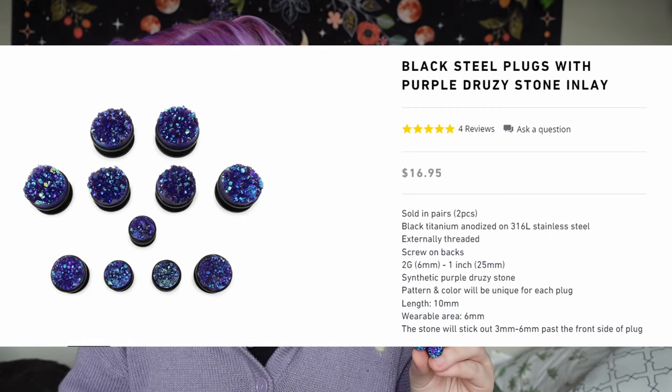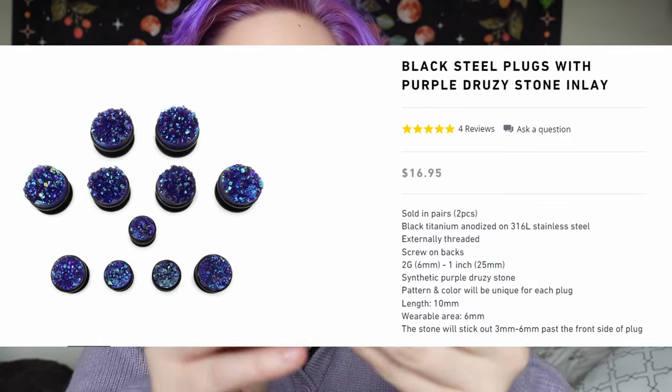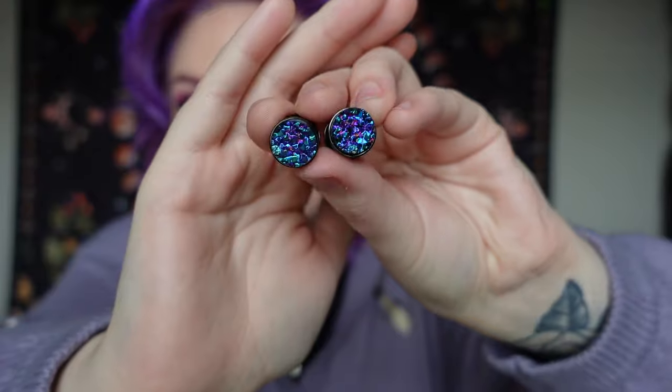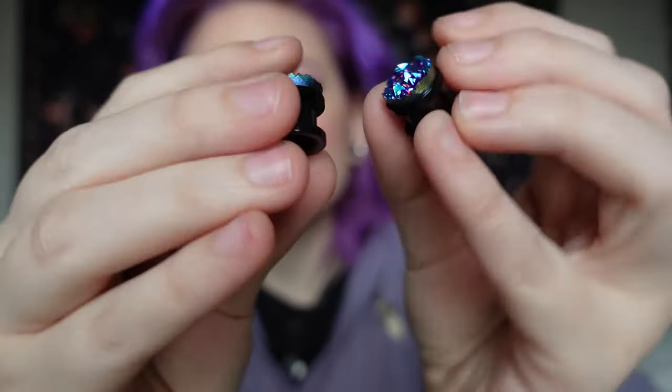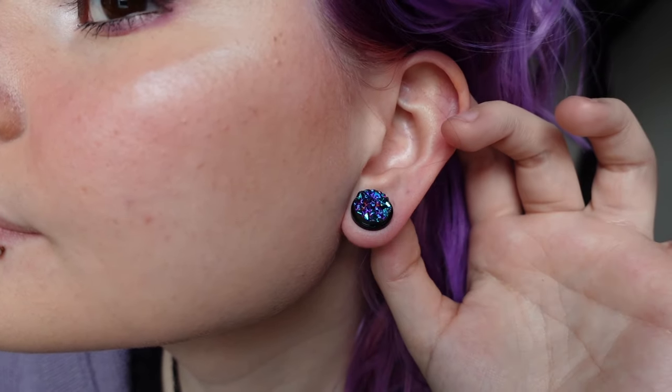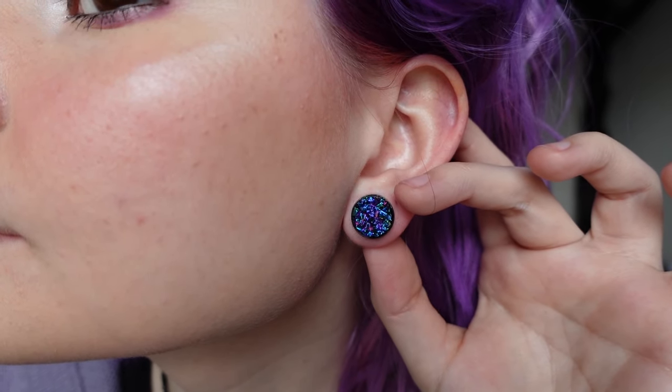These I also added to my cart immediately, and I think these are the only ones that I bought that are not double flared, so if I can't get the other ones in my ears at least I can wear these today. These are the black steel plugs with purple druzy stone inlay. Look how they shine — the color is stunning, the way they shine in the light, absolutely stunning. And they are just screw-on so you can just screw them onto your ear.